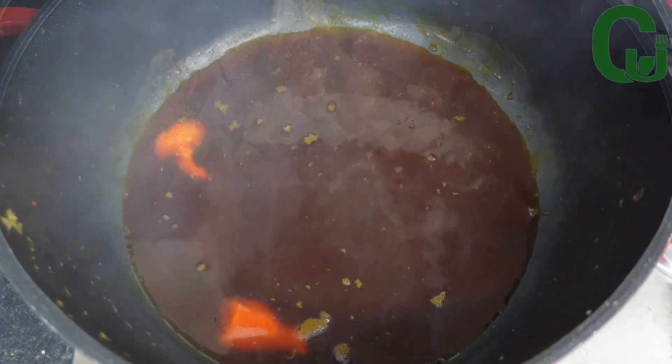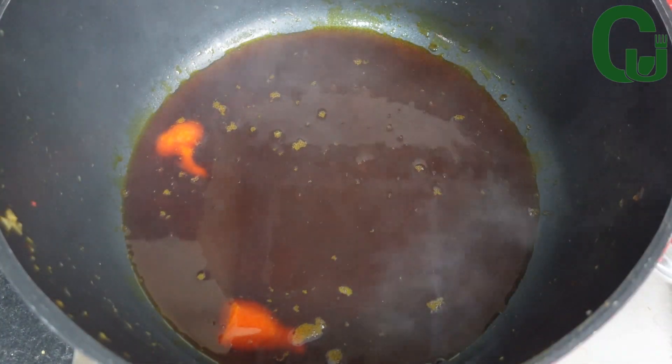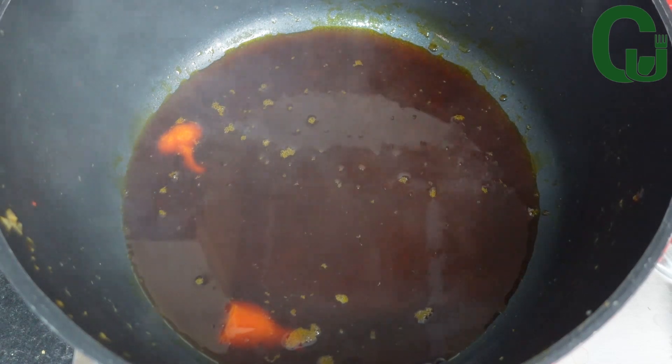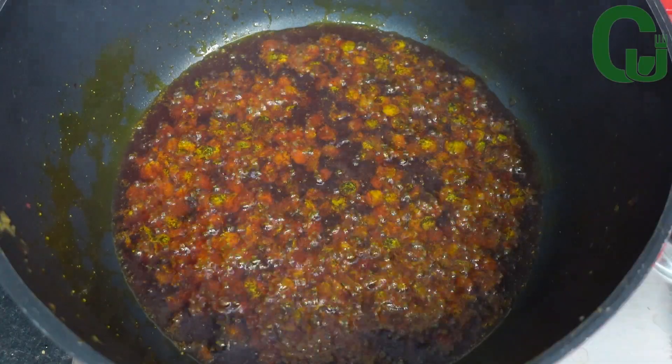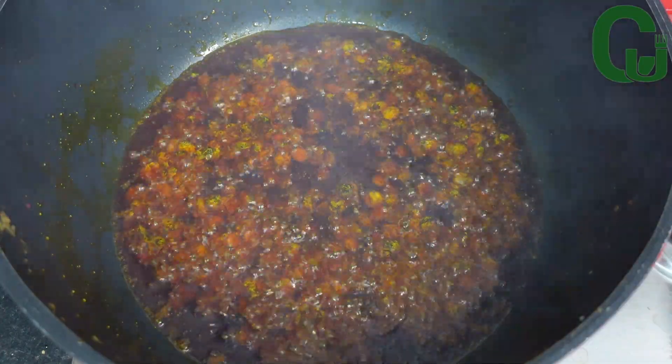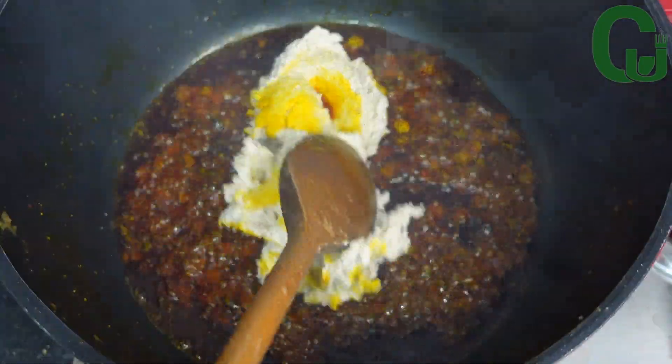To make the egosi soup, I'll go in with my palm oil and allow it to heat up. Next I'll add iru and fry for a while to release the fragrance. Next I'll go in with my egosi paste.